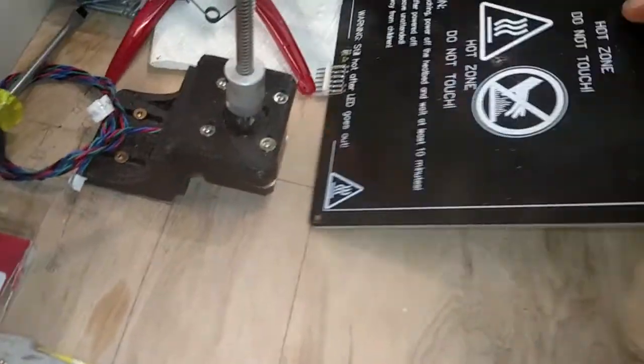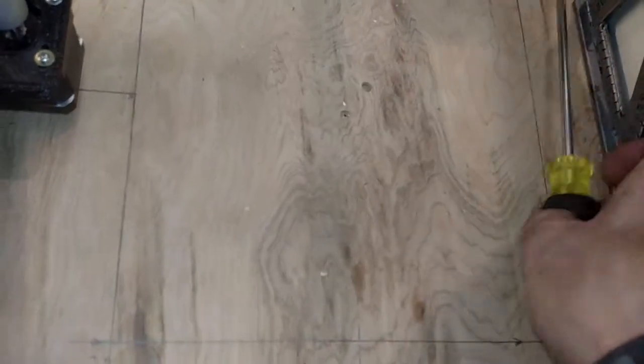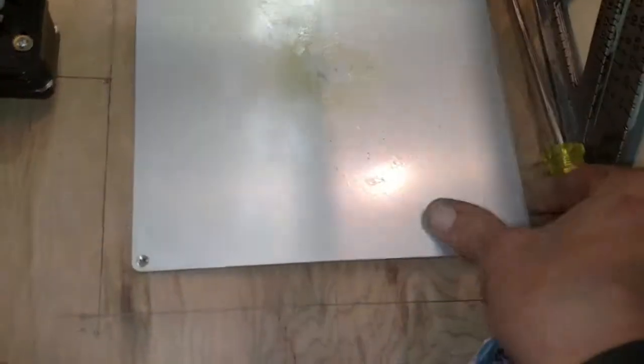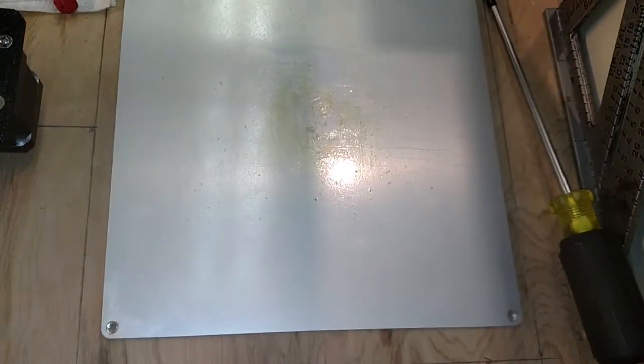At this point I've got the outline of the full motor travel down, and the outline itself is slightly larger than that of the build plate for the A-Net. So I could go with a slightly larger build plate on this frame.